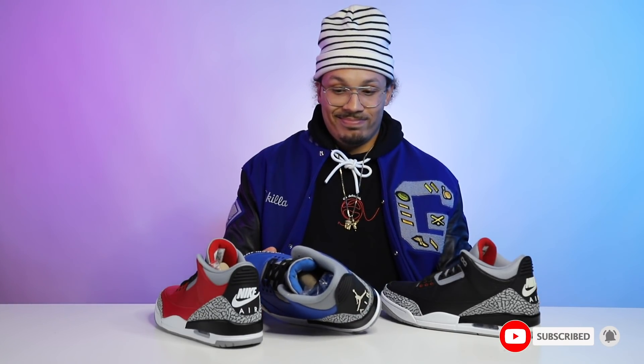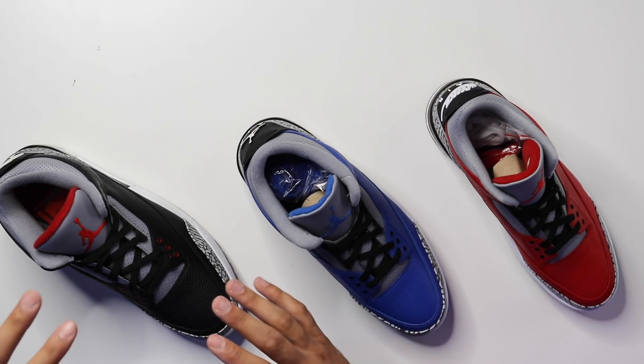This is the type of shoe that falls in the 'I gotta have it' category for me, but it's not my favorite Air Jordan 3. I don't even know if it'll make my top 10 Air Jordan 3s in my collection. There have been some really good Air Jordan 3s over the years, but all I know is it's not a bad shoe and I'm not mad at them.